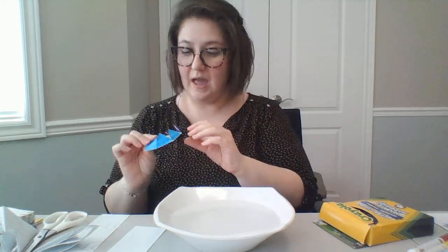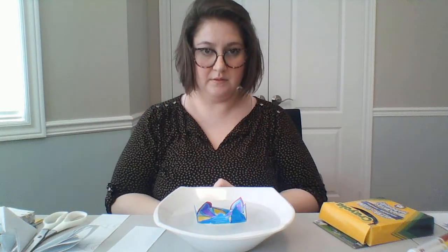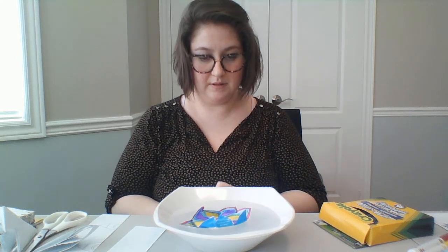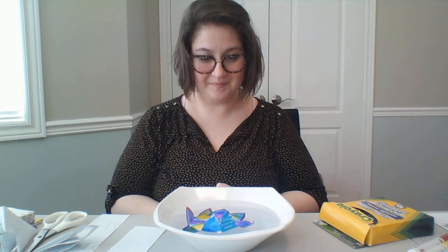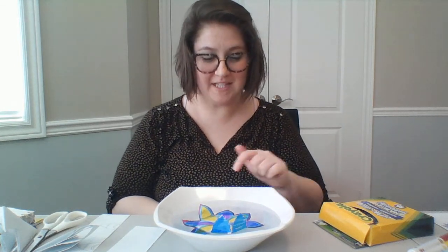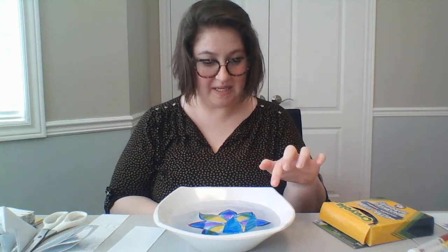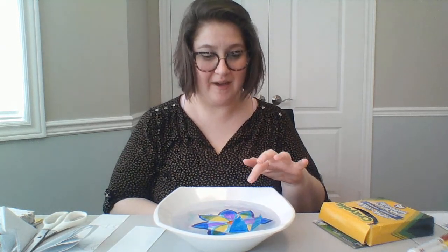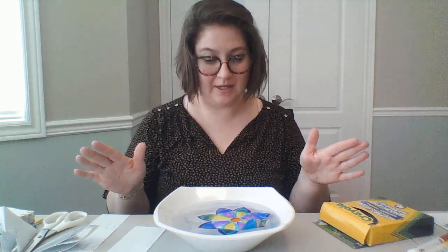Now we'll be able to see the flower absorb the water and our petals will blossom. I'm not sure if you can see it on camera, but we've got some of the marker bleeding into the water — it's making this really cool rainbow effect. That's the diffusion of the color, or the pigment, into the water.